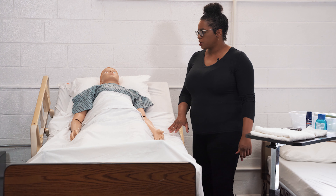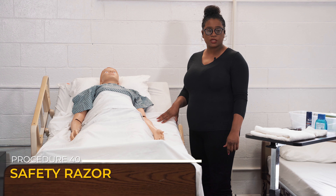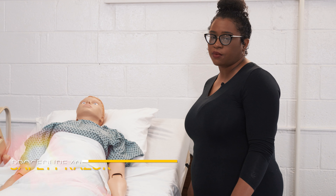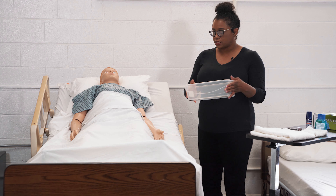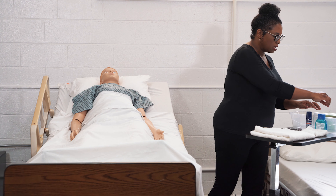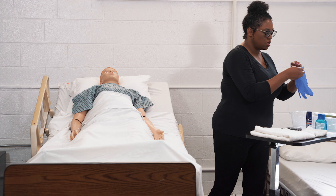We're going to perform the initial steps: bring the bed up to working height, raise the resident's head of bed, and lower the side rail on the side we're working on. Before coming into the room, we filled the basin halfway with warm water, and we're going to ask the resident to check the temperature of the water to make sure it's okay.